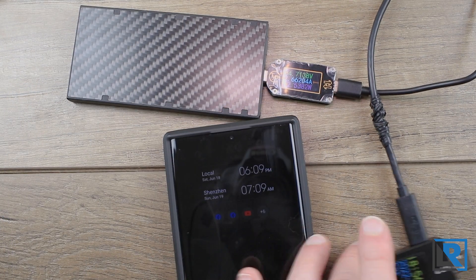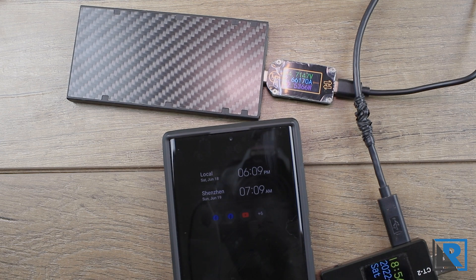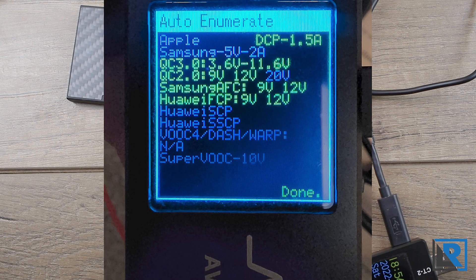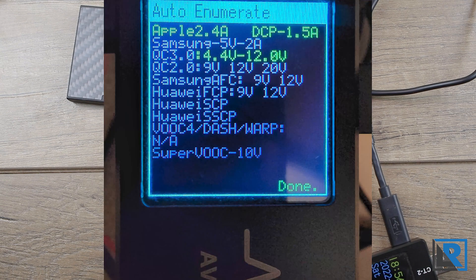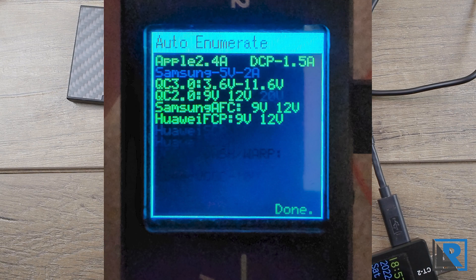The charger supports quite a few protocols: PD 3.0, PPS, QC3, and Apple's 2.4 amp protocol. I ran my CT2 tester on it — take these results with a grain of salt and consult the manual. PD port 1 supports Apple 2.4A, PD C 1.5, QC3 up to 11.6V, QC2 up to 12V, Samsung AFC up to 12V, and Huawei FCP up to 12V. PD port 2 is the same except without Apple 2.4A. The USB-A QC port supports Apple 2.4A, TCP 1.5, and QC3 up to 12V.